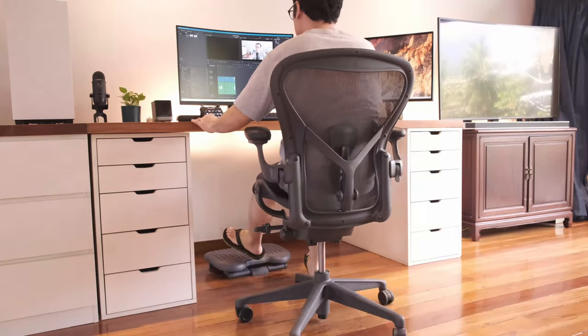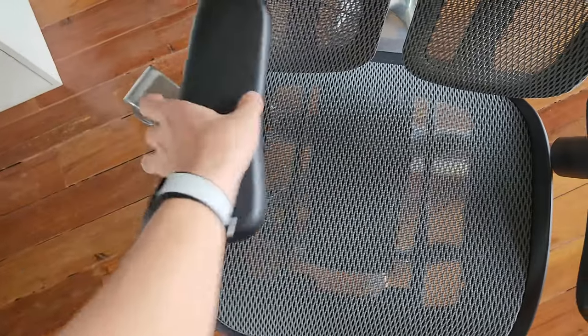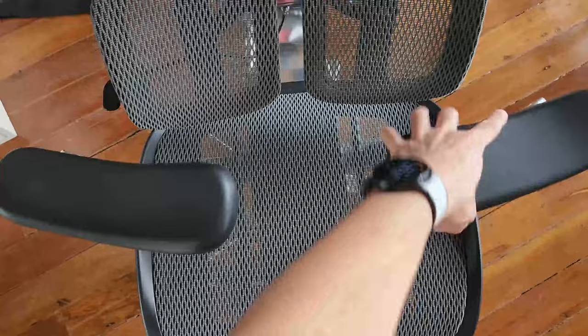As someone who sits on a Herman Miller Aeron and tried the Korean T50, this S300 offers things which neither have. These things are, however, a double-edged sword and serve to be a plus and a negative in my opinion.